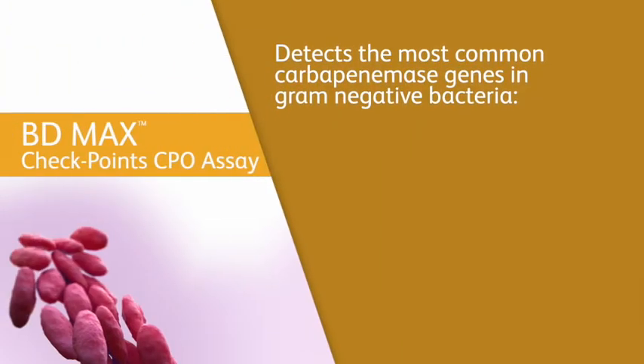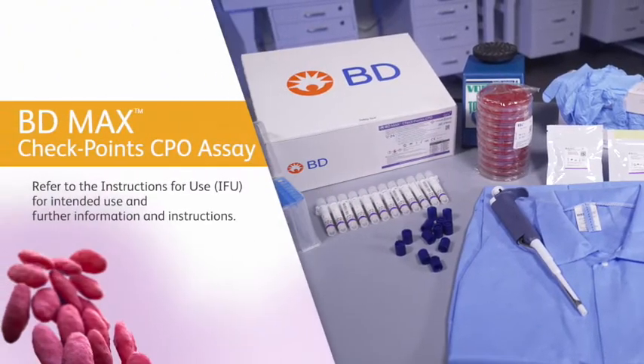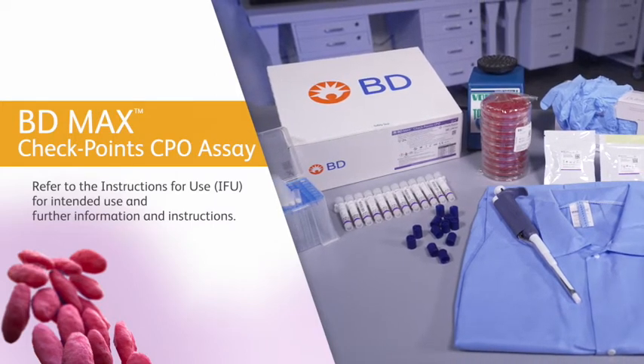The BDMAX Checkpoints CPO assay detects the most common carbapenemase genes in gram-negative bacteria: KPC, NDM, VIM-IMP, and OXA-48. For additional instructions and information, always refer to the BDMAX Checkpoints BDMAX system user's manual and the assay-specific instructions for use.